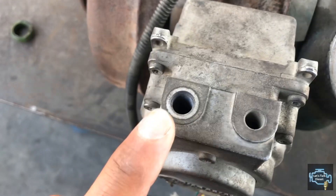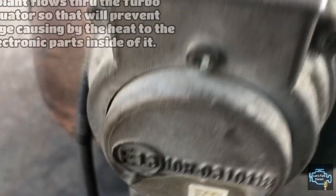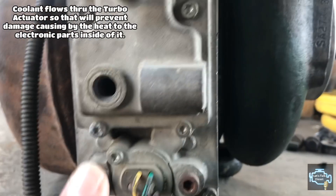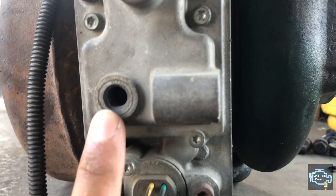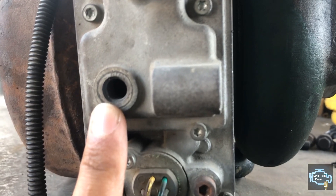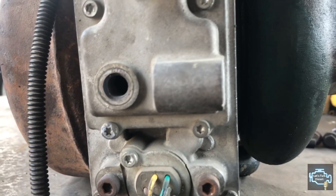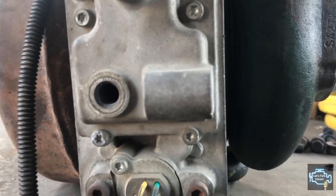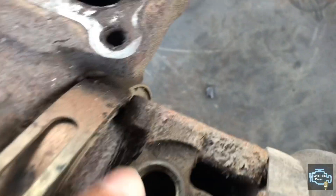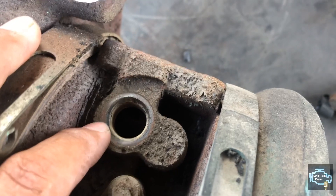Next we have the coolant ports. This helps the actuator cool off during regen or extreme heat conditions. The actuator itself is made from aluminum, which also helps it cool even better.